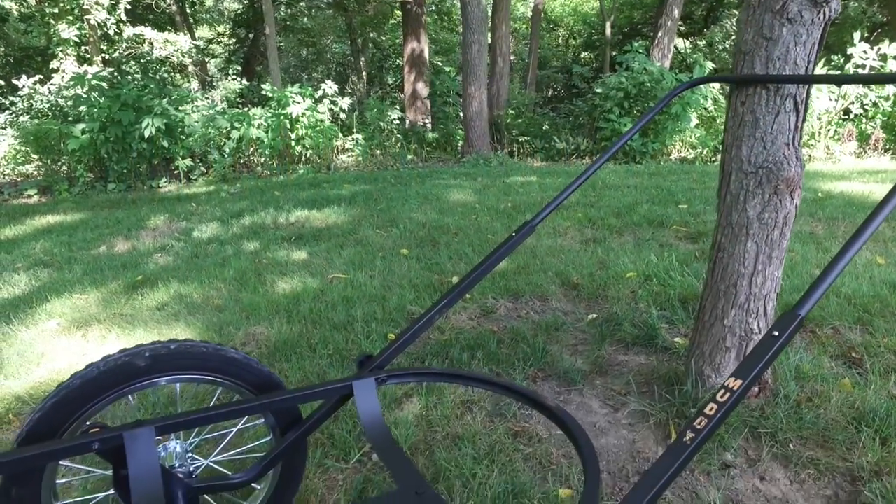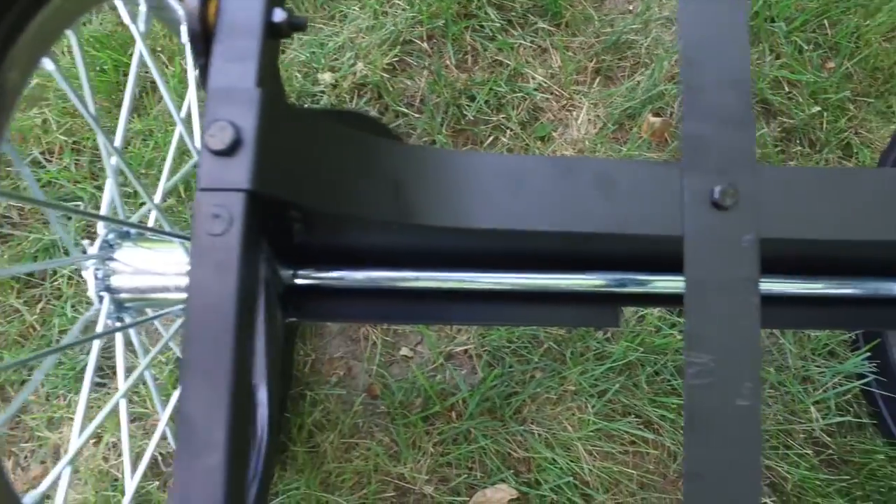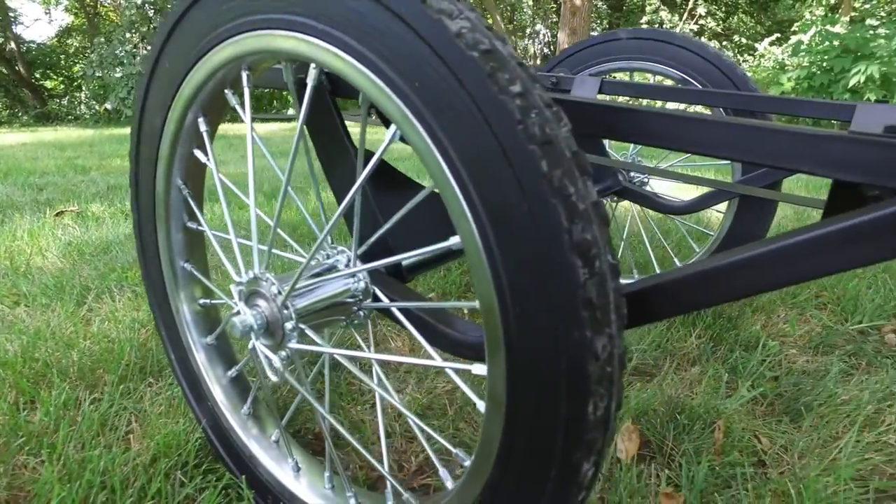The Mule game cart makes for easy transportation of your trophy after the harvest. With 16 inch diameter wheels and a 16 inch wide by 40 inch long platform, this cart offers a balanced design for easy in the field use.